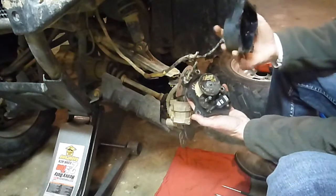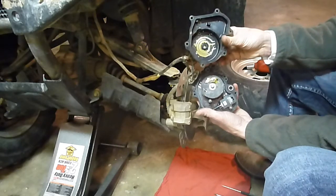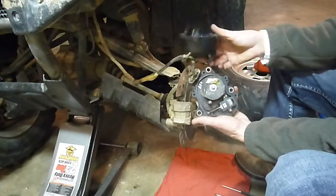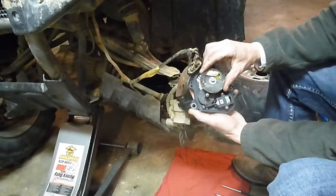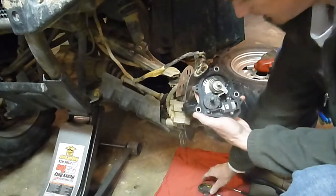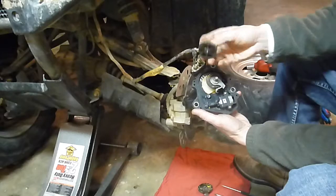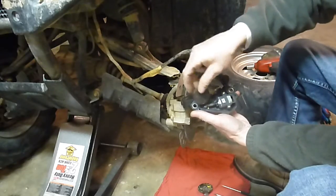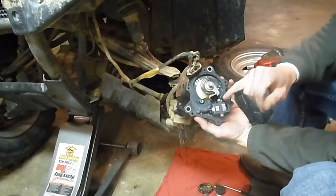First thing you do is just split this apart. If you want to clean it, you can see there's some yellow grease in here. You can wipe this out, put some dielectric grease back in there and you'll be good to go. Set this side of the case apart. You can pull this off, pull this gear out - this will come apart also. Take that out, take this out, set that aside. The only thing left is the motor.